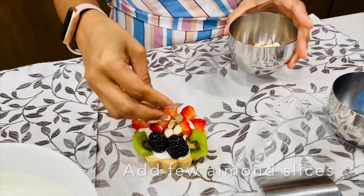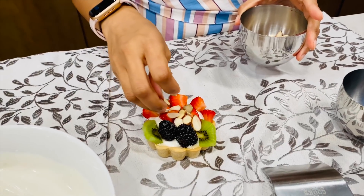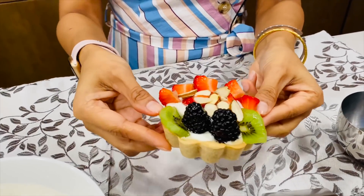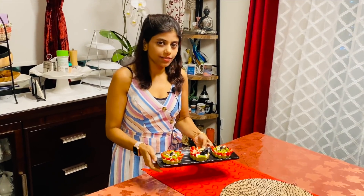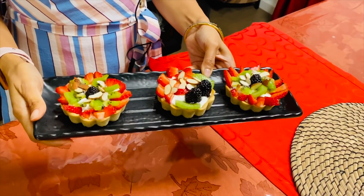Add a few toasted nut slices on top. If you have a nut allergy, please avoid this part. Our beautiful mini fruit tart is ready! Place it inside the freezer for 10 minutes. We are at the final stage and ready with our healthier version of fruit tart — packed with a lot of goodness.